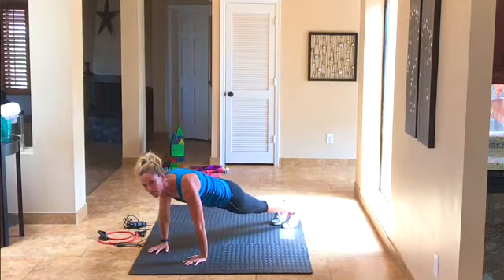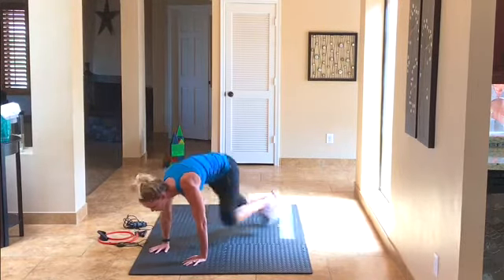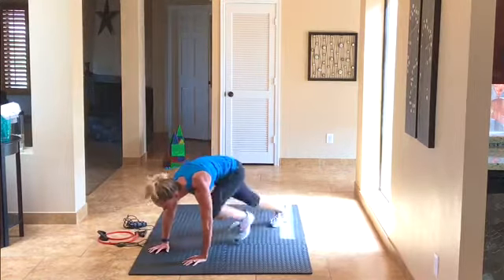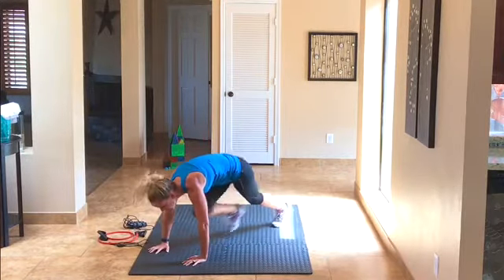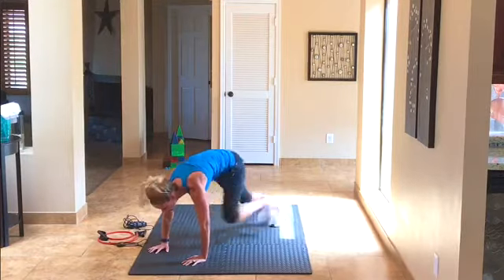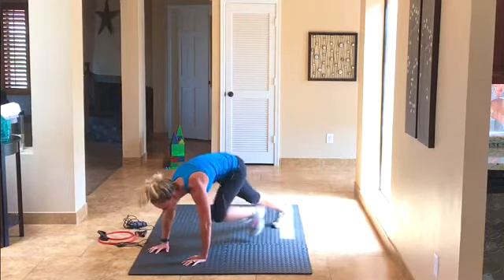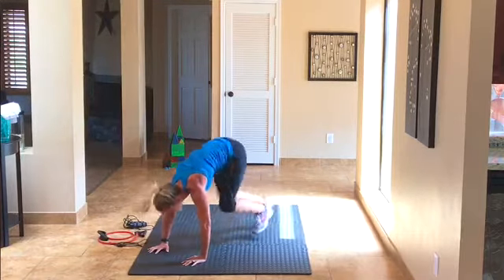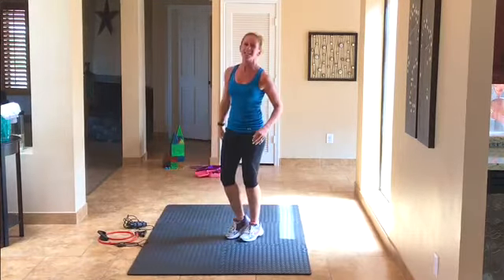Stay in your plank — we've got mountain climbers, 20 of them. Here we go, 1 through 20 on each side. That's 20 on each side.